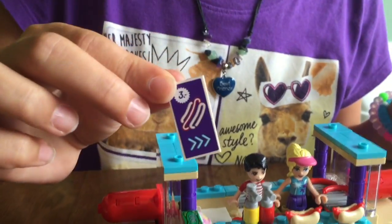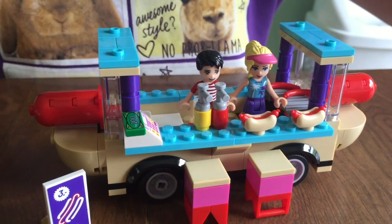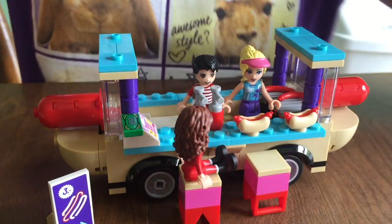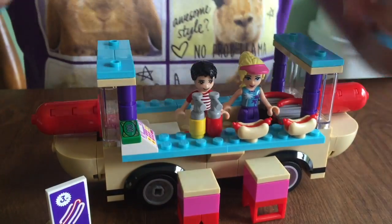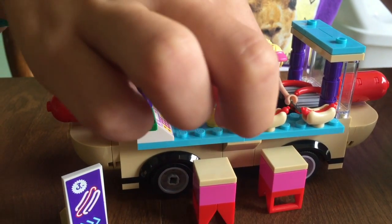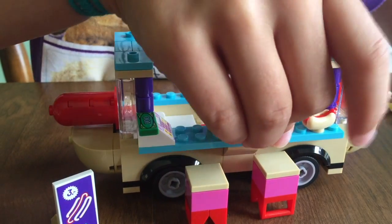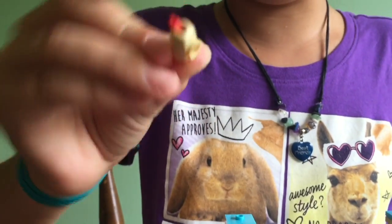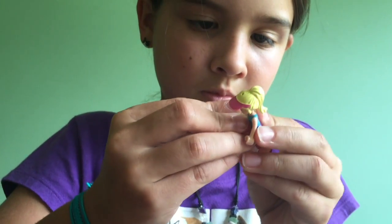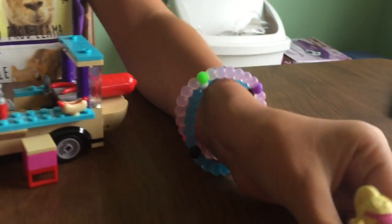They also have this hot dog sign that goes right there. These seats go right here, so you can take a character and sit them on the seats, and then they can eat their hot dog there instead of going home and eating it somewhere else. I like these new pieces right here — they have these new pieces which are hot dog buns, which I thought were really cool. Your character can hold them so she can eat her hot dog.